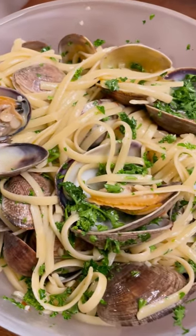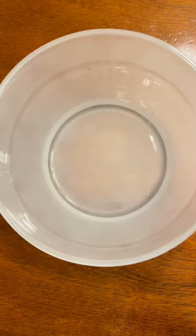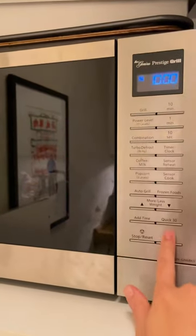Linguini with clams is, dare I say it, best cooked in the microwave. Make perfect pasta in your Any Day in 10 minutes flat without needing to wait for a pot of water to boil.